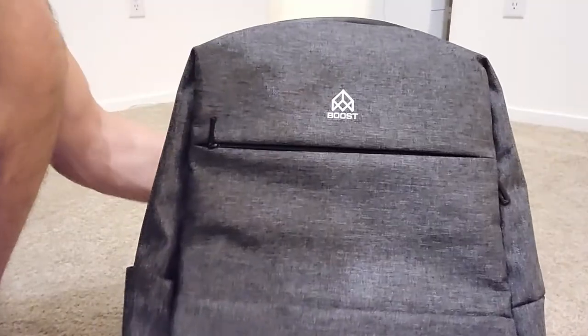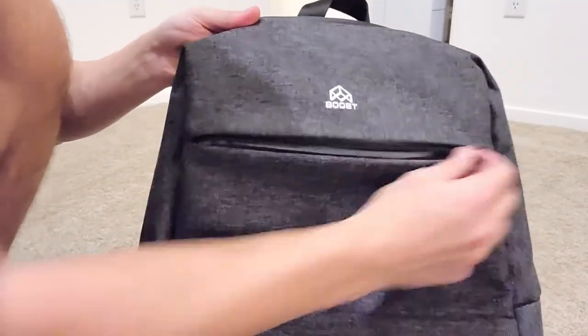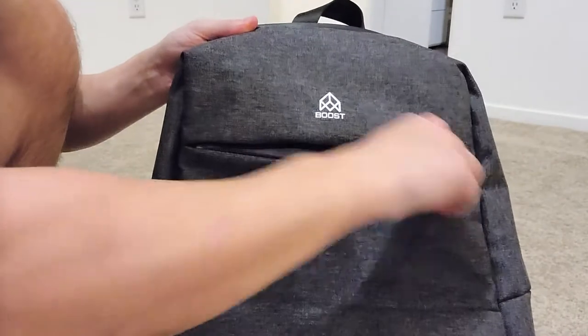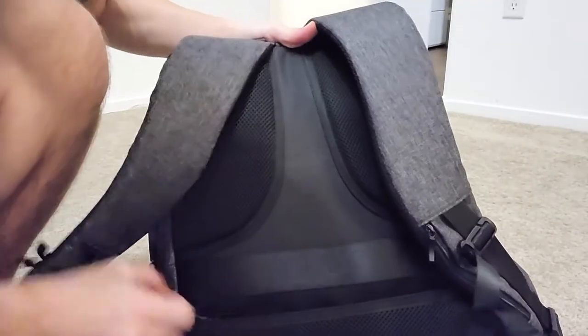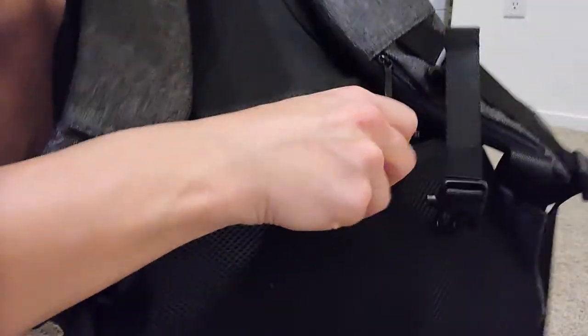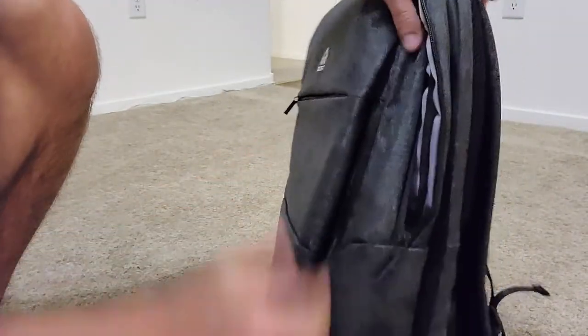So we're going to start with the outside of the bag. Really sleek design — I really like the style of this bag. We've got a front pouch, a side pouch to slide some stuff in, a back zipper, and another side pouch up here. A lot of room to slide in from the side.